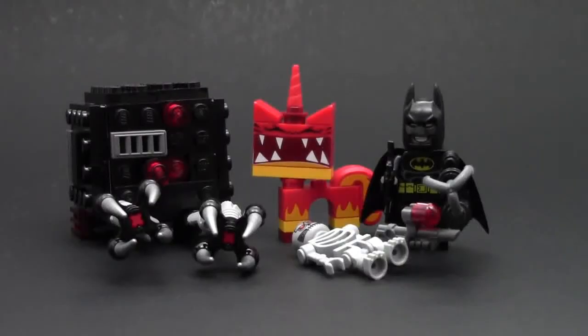Hello everybody, BrickLover18 here today with another LEGO Movie Review. This is set number 70817, The Batman Super Angry Kitty Attack, ages 6 to 12. It has 115 pieces, 3 minifigures, and 1 micromanager.